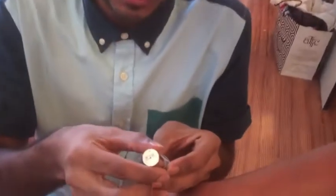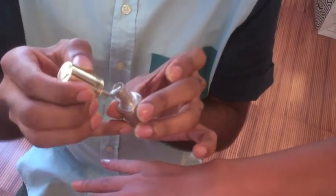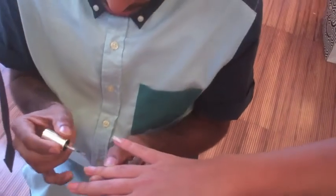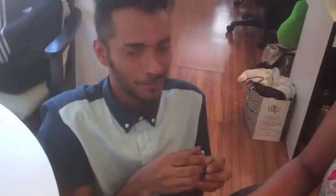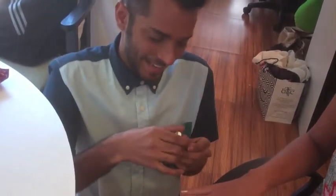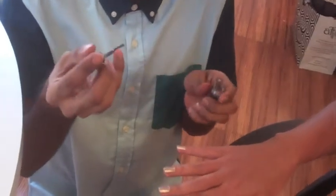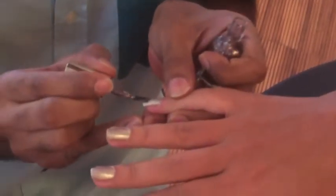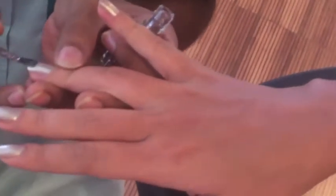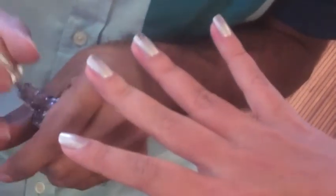This nail colour is number 828 — it's a beautiful silver with a little bit of shimmer in it. And now I'm going to use number 822, which is sort of transparent with beautiful glitter and shimmer in it, and I'm going to put it just on the tips. It looks like you've been to a parlour to do it, but it's really so simple.